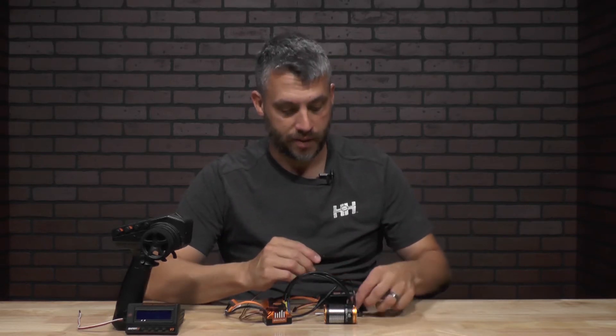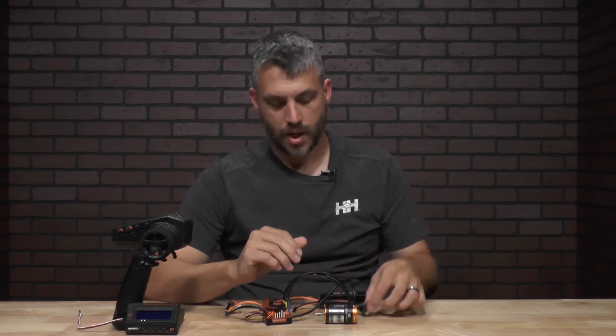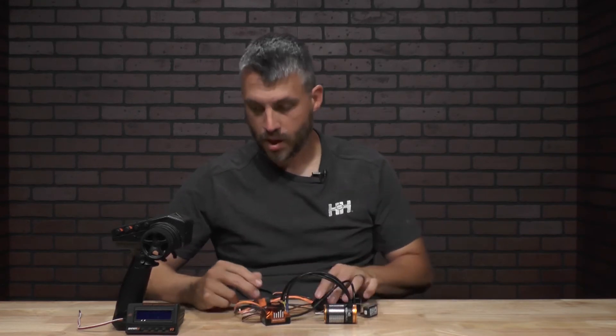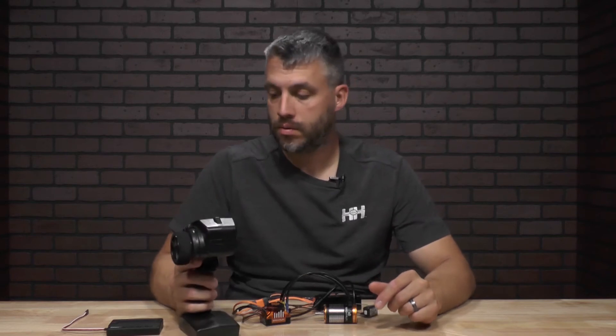Now it's time to plug everything in. You'll plug the ESC into the receiver, and also make sure the polarity is correct while plugging it into the receiver itself. Next, you'll plug the battery into the ESC. You'll go ahead and grab your transmitter and power it on as well.